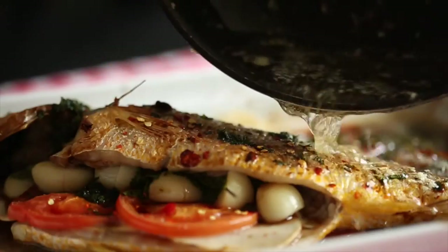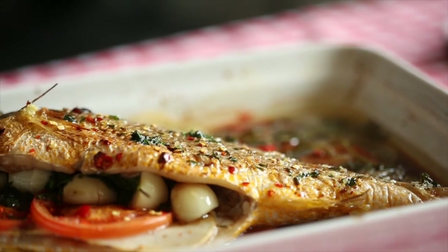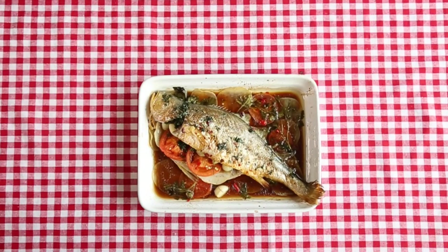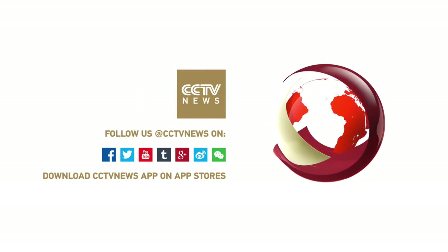Then pour the soy sauce and hot oil on the fish. This fish is like a mixture of Chinese steamed fish and baked fish with Italian style. Let's call you the mashup fish. We'll see you next time.